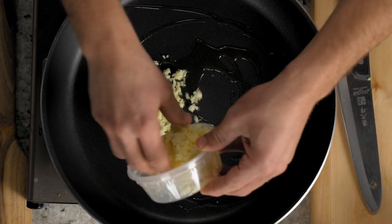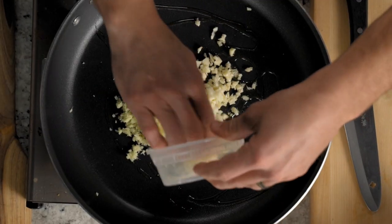We're going to start any Thai or Asian dish — I like to start mainly with garlic and ginger. So half of the ginger and half of garlic. And while this is heating, we're going to julienne these two onions.